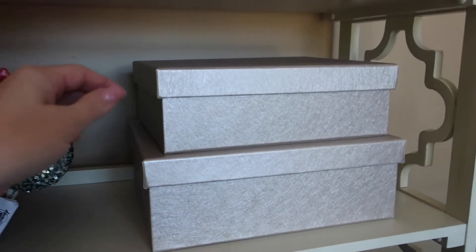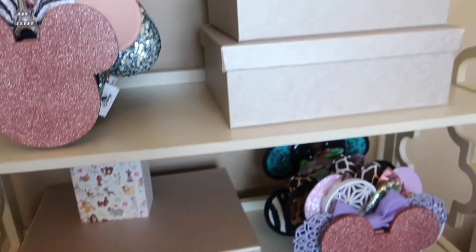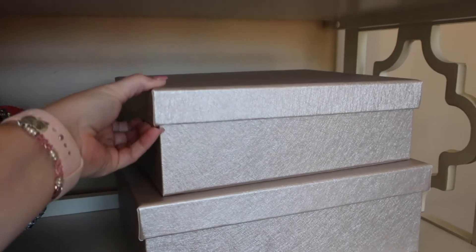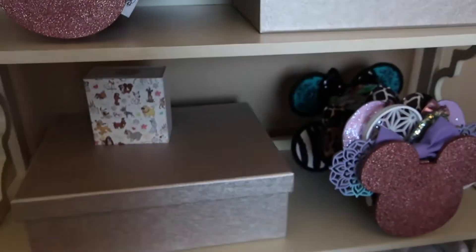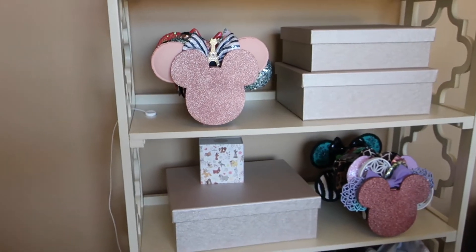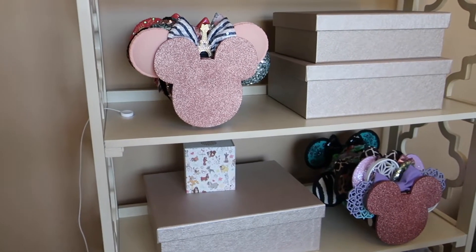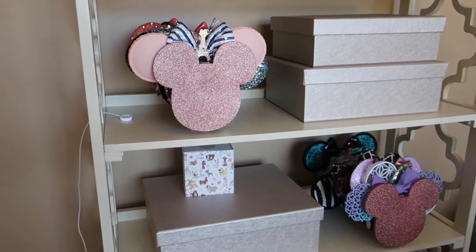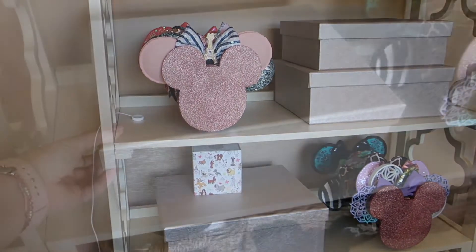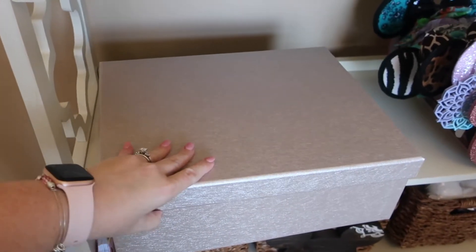I got these really great boxes from Home Goods and I used these to stow away all of my small accessories in a really pretty way. I actually really love these — they're a bit shimmery and they came in three different sizes. I wanted to open them up and show you what's inside, because they appear in the background of a lot of my videos. I'll show you how I have them organized and how they've helped keep everything more collected and easier to get to. Everything is super visible without being super visible.